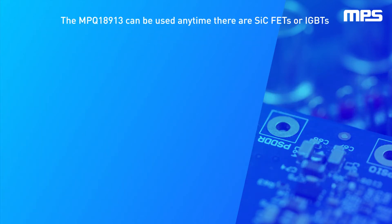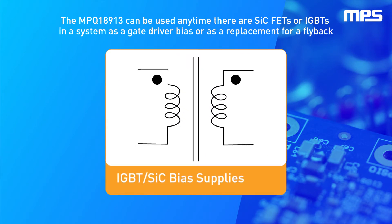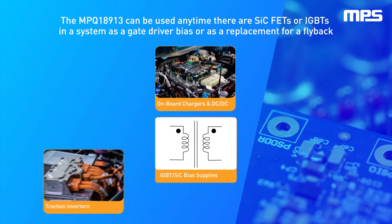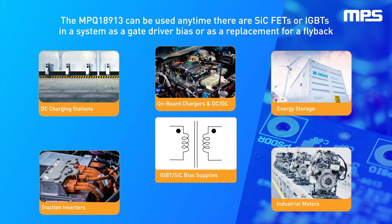The MPQ18913 can be used anytime SiCFETs or IGBTs operate in a system as a gate driver bias or as a replacement for a flyback. It is ideal for automotive and industrial applications, including onboard chargers, traction inverters, fast charging stations, energy storage, and industrial motor applications.